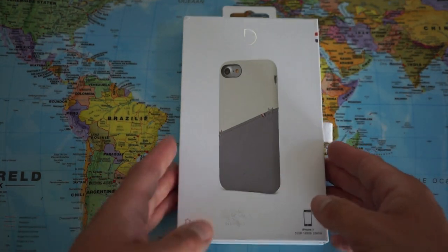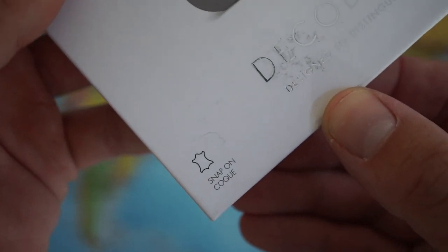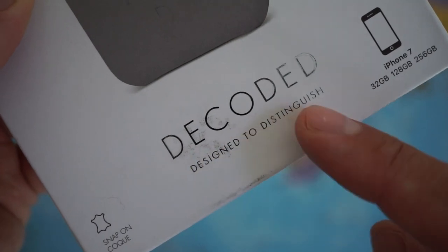Now let's have a closer look. I'm using the macro lens here on my Sony camera to capture some of the details. This is the tagline of Decoded: designed to distinguish.